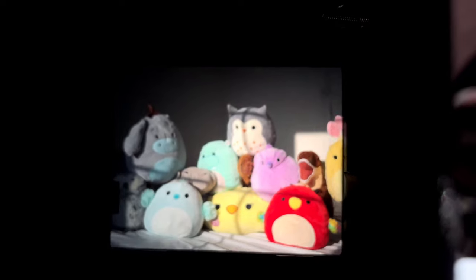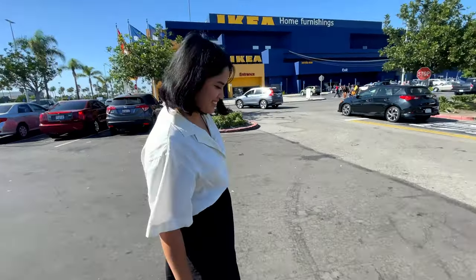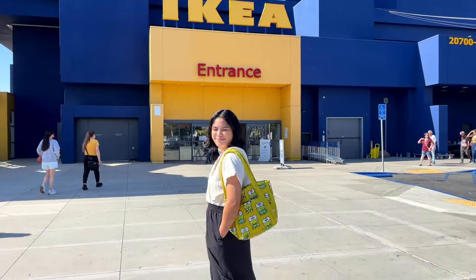We started off strong with a portrait of all of our stuffed animals. My girlfriend gives them personality, so I really get attached to them — this photo means a lot to me. The next day, my girlfriend Alex and I went to Ikea to buy some shelves, and she was looking so cute in her little Karopi bag, so I had to get a photo of that.